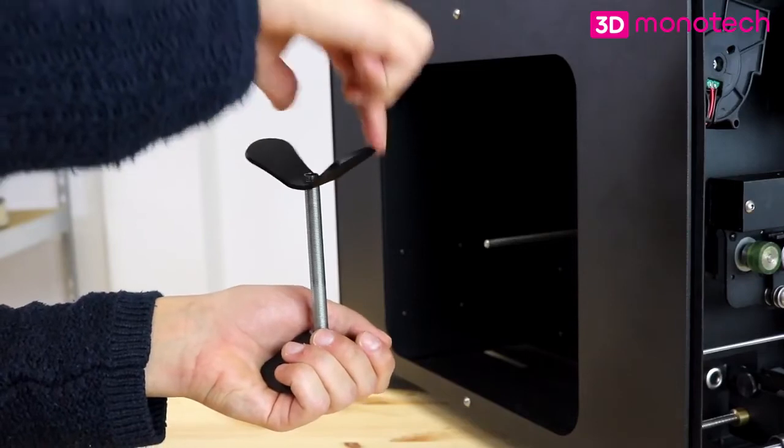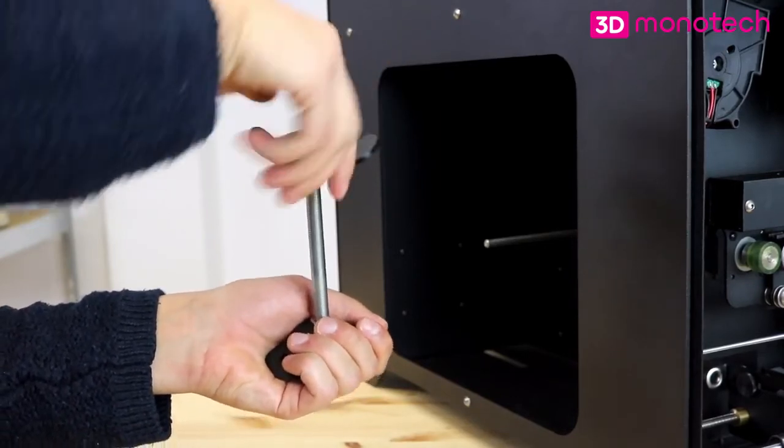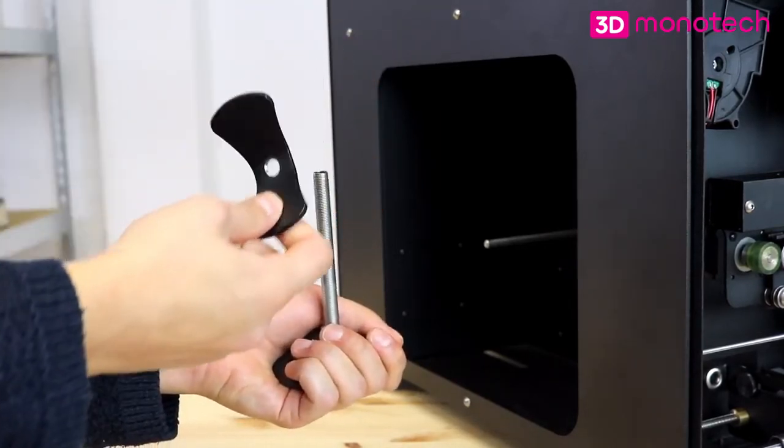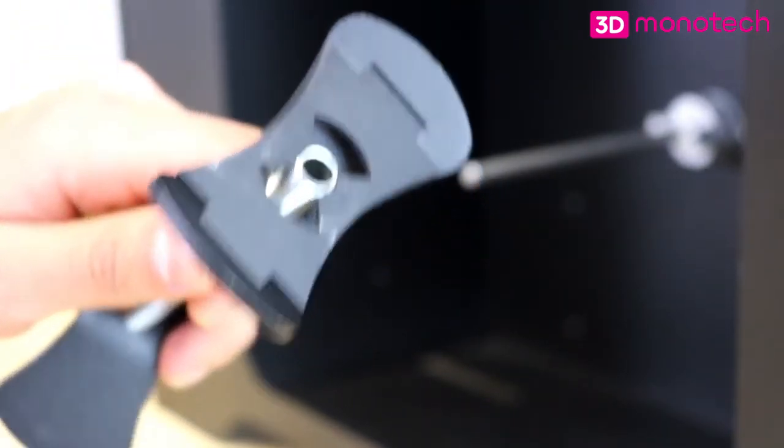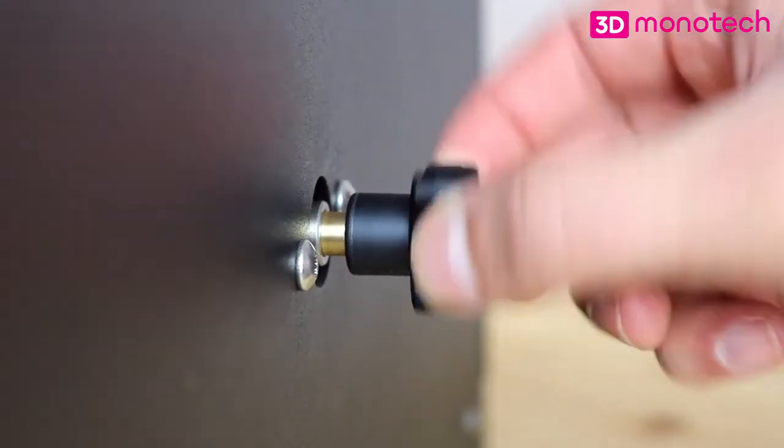Spools must be attached to a spool holder, which must first be unscrewed in order to attach the spool. The spool holder has a special hole which fits perfectly over the spool mount in the machine. On the other side, the slipper clutch can be adjusted.